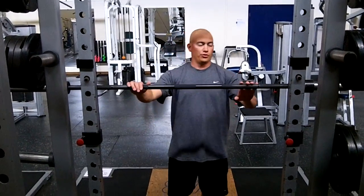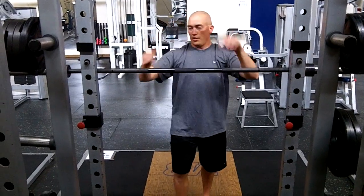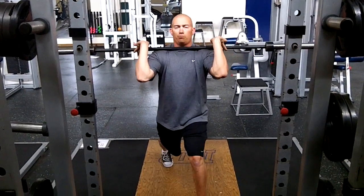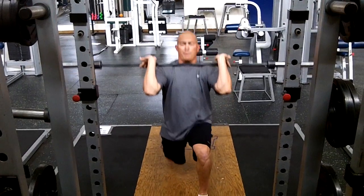Rack split jerks. The rack will be in that front squat position where we've got our elbows up. Get into the bar, that bar across the shoulders, get into a good split, keep the elbows up, and all we do is we want to bend that back knee.